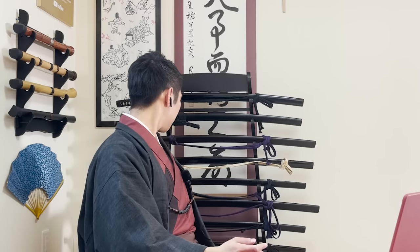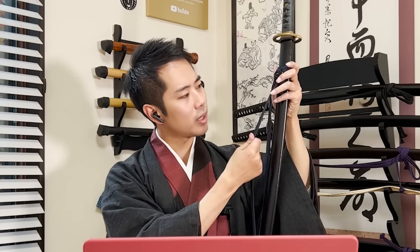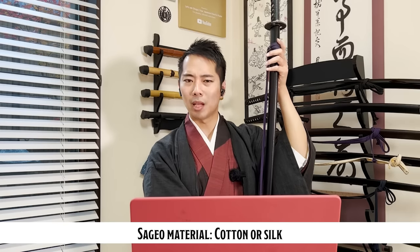The sageo should be a nice thick silk cord wrap. If it looks like cheap polyester — shiny and super thin — it's definitely a lower-quality sword. This rule also applies to the handle wrap. On my first yaito, this is a cheaper sageo, but probably the basic one most yaito would have — made from cotton, a little harder and more difficult to handle in training. On my more expensive yaito, the sageo is made from silk — much softer, more flexible, and a lot easier to handle when training in Iaido. The two main materials in Japan for sageo are cotton and silk.